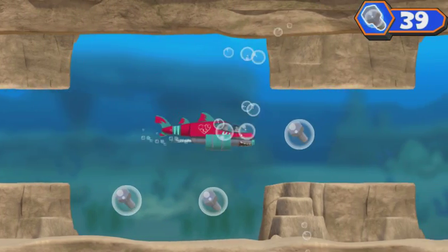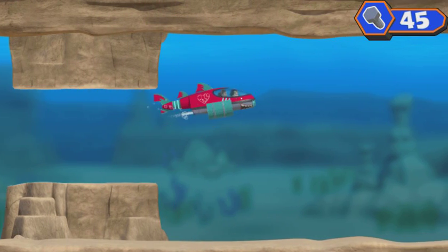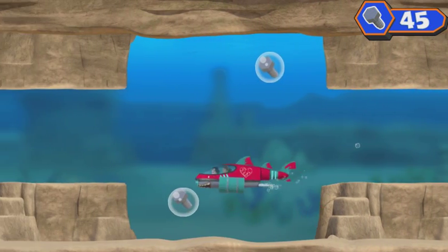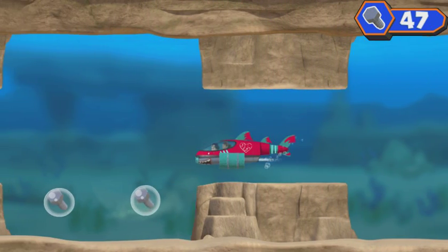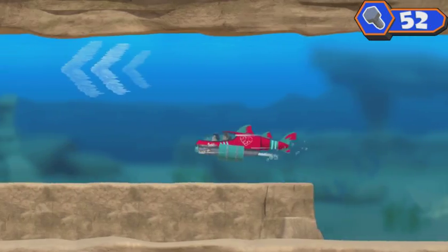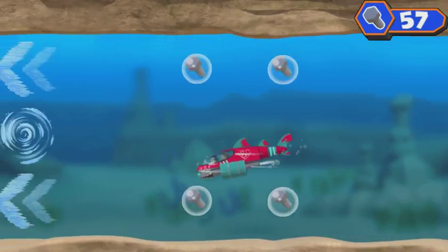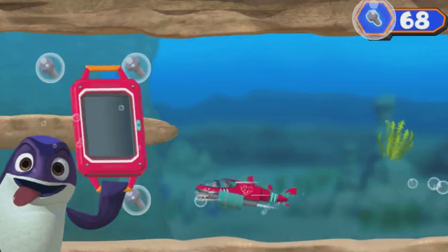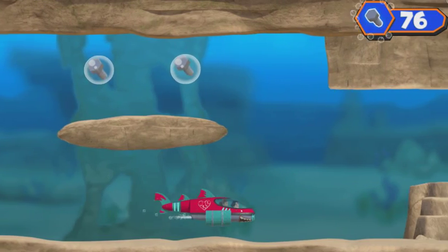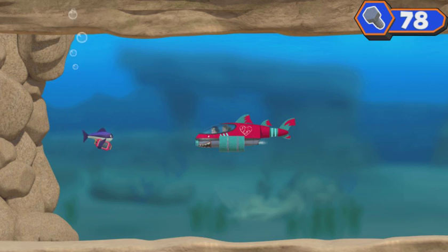Time to bolt! Yeah! There's the ninja fish! Bolts! He's making a swim for it! Time to bolt! Yeah! Super speed! There's the ninja fish! Time to bolt! Yeah! Sorry, ninja fish — you shouldn't take things that don't belong to you!